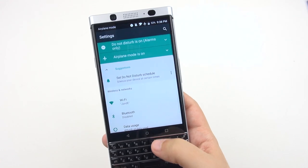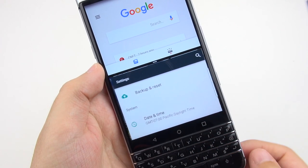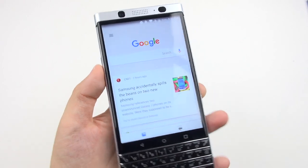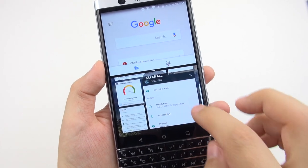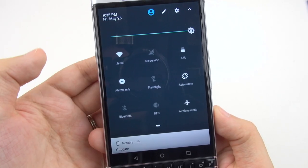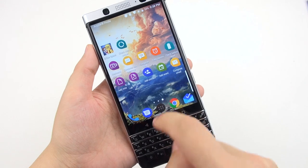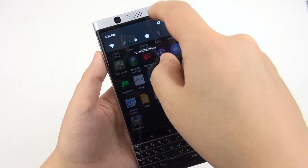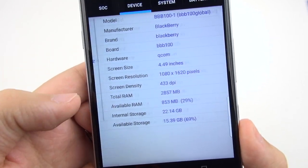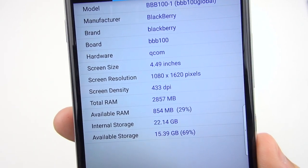On Android 7.1.1, we still have access to the Google Assistant, though I prefer to use the Convenience key to access Google Now, and the skin looks like basic Android. We can tap the Recents key to switch between recent apps or hold it down for multi-window view, though I find the 4.3 aspect ratio too short to enjoy that feature. As for something I'm missing, it would be nice to have a blue light filter. The device has the Snapdragon 625 SoC and 3GB of RAM, and it does pretty decent with multitasking.